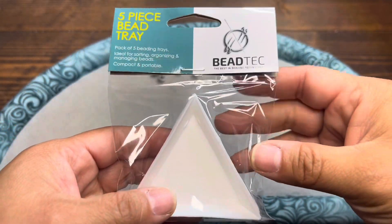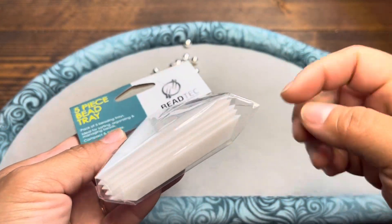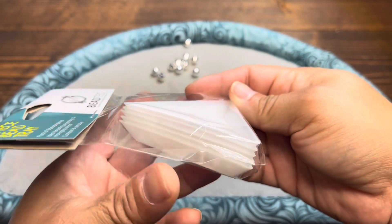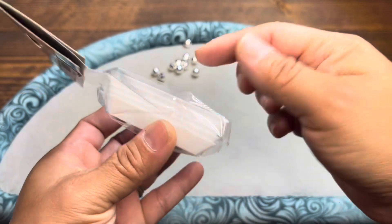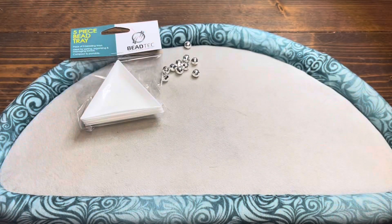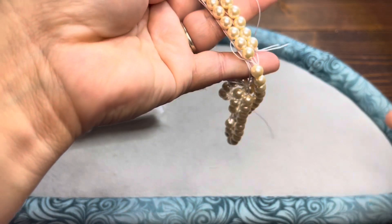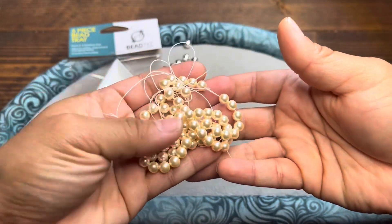You get the Beadtech branded five-piece bead tray. I actually needed some of these, so this is perfect timing. I like to have all my beads organized so they're not rolling off anywhere, or if I'm following patterns, these come in handy — five of those in that package. We've also got some Potomac Pearls Baby Pink 6 millimeter beads on a 16-inch strand. Those are nice.